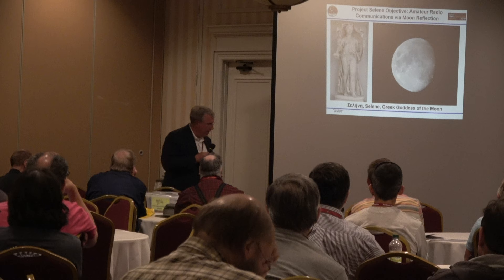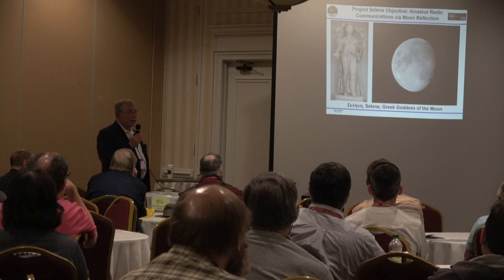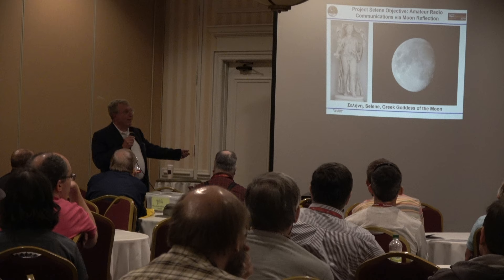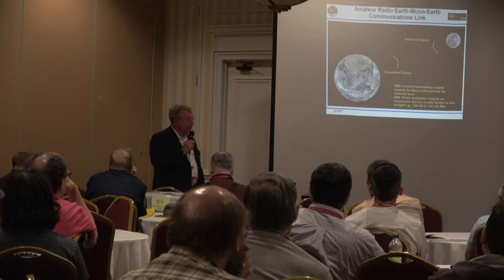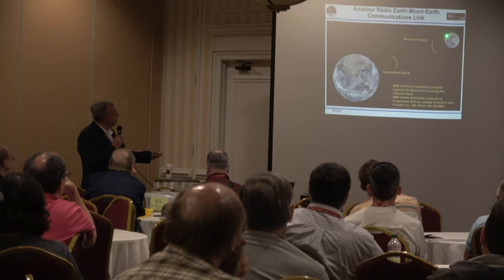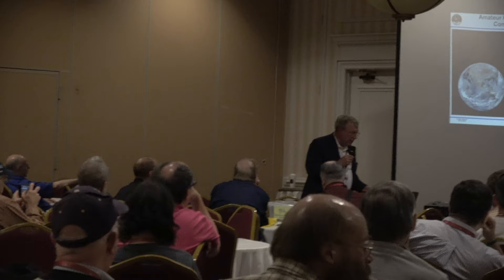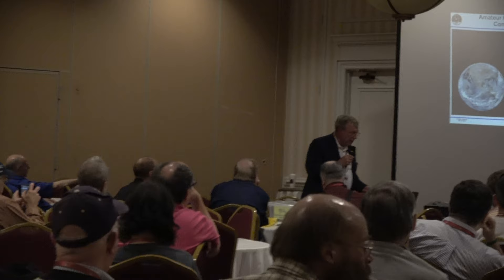The project name is Project Selene — interesting because NASA now has a project Artemis; both are goddesses of the moon. In case anybody doesn't know, this is what we mean by Earth-Moon-Earth link: I transmit a signal from Connecticut, it goes up to the moon, is reflected, and comes back to Earth with a time delay of about two and a half seconds depending on the position of the moon, available to anybody with a view of the moon and the proper equipment.